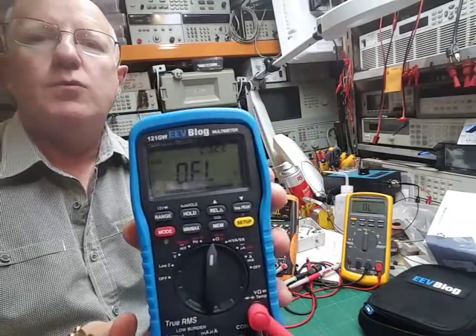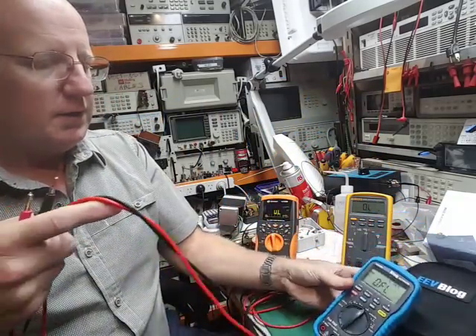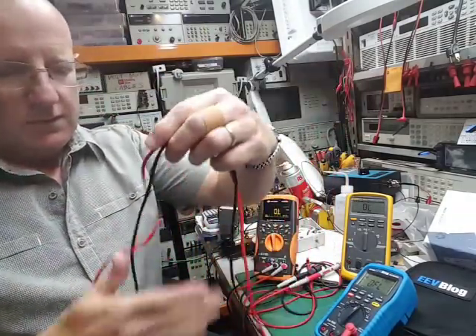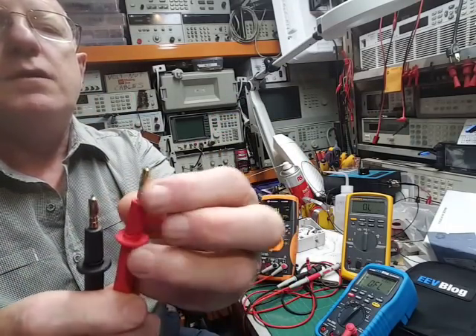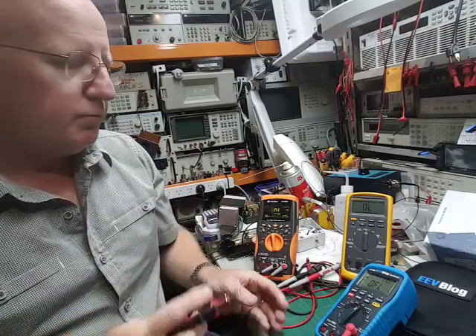The display's quite nice and readable. It comes with these nice pliable leads that Dave's other meter came with, and they've got these little 2-4mm adapters on the probes.